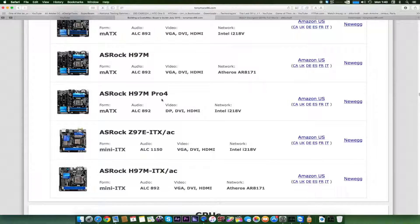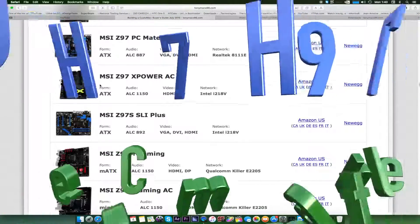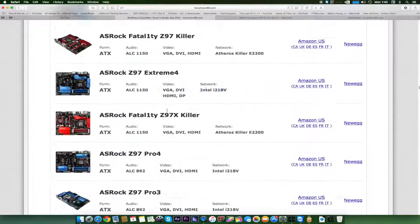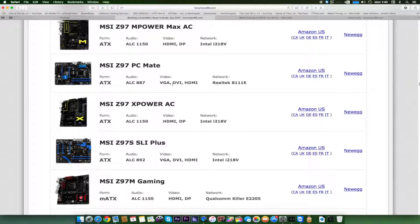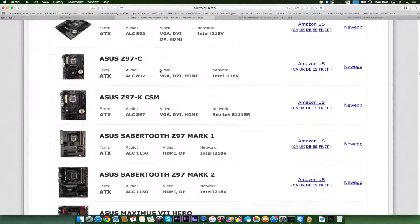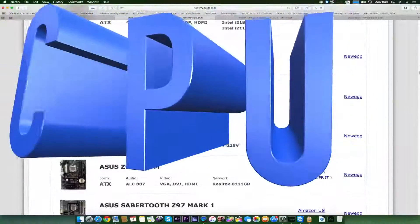All the motherboards listed here are Z97, H97, H87, H85, and H81 chipsets — these are all compatible with Hackintosh. The X99 chipset (sometimes called the X79) is also compatible but still requires some patching to get working.